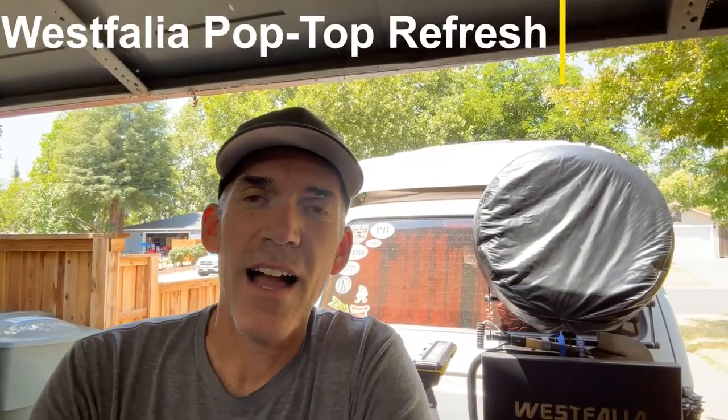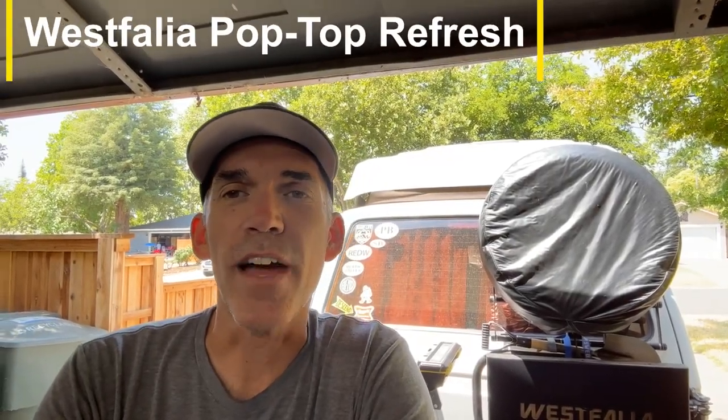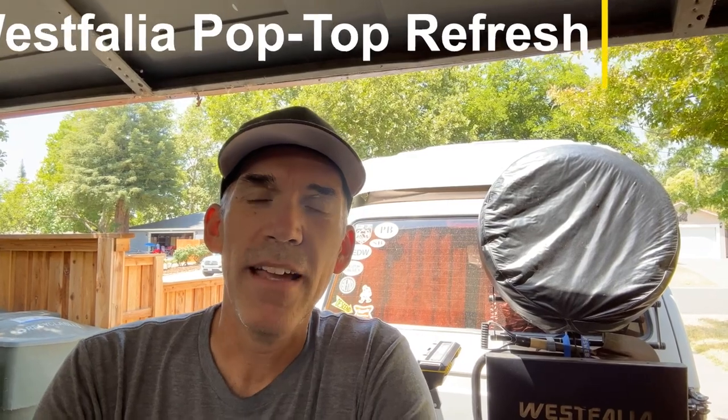Hey everybody, it's Mike here. I am out in the garage today. It's a beautiful Saturday and I've got the top popped up and I am doing a refresh on my Westy top.